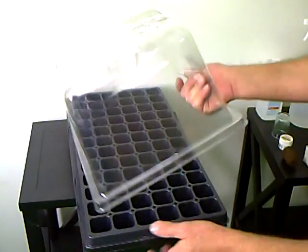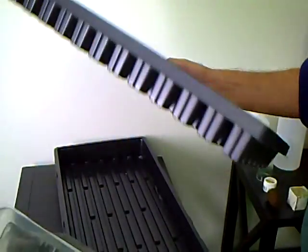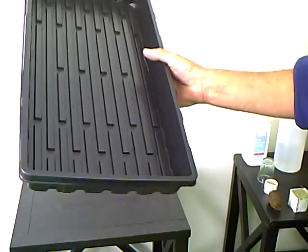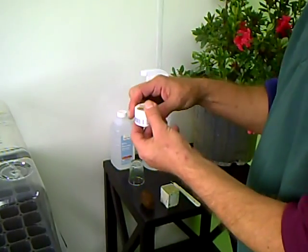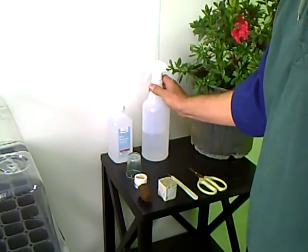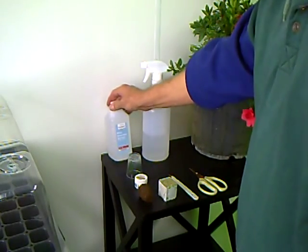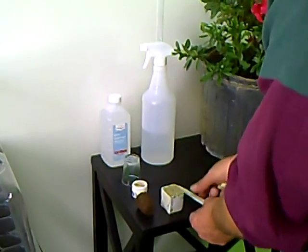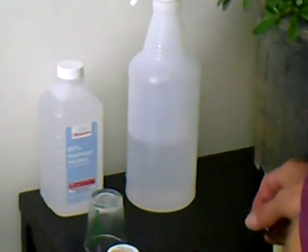What we're going to need before we get started is a clear humidity dome, possibly an insert — we'll go into that in a minute — a small plastic tray, a good rooting hormone, a spray bottle with tap water, some alcohol for sterilization, and a scalpel, razor blade, or sharp pair of scissors for your cuttings.